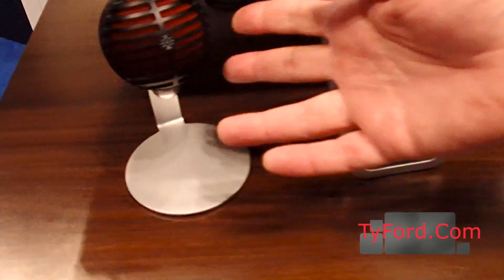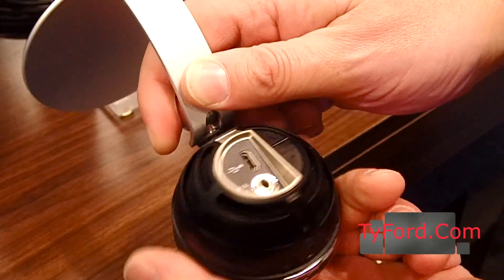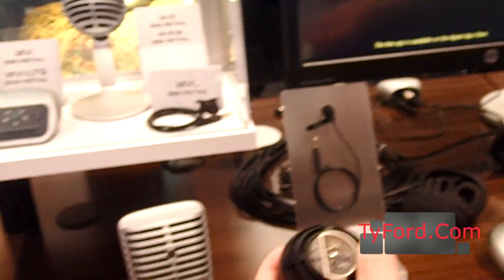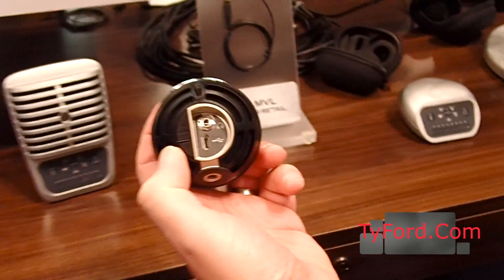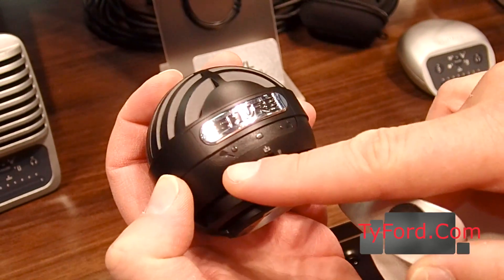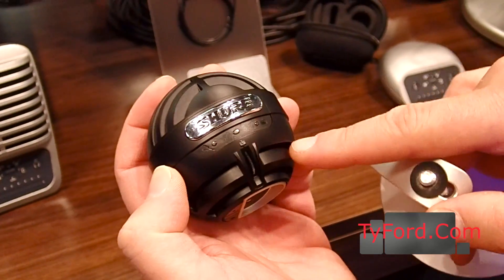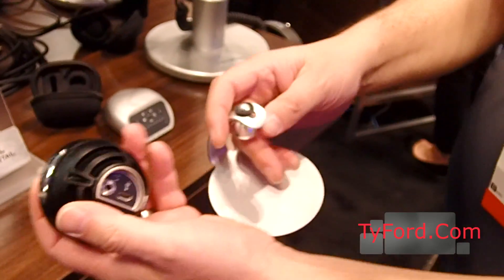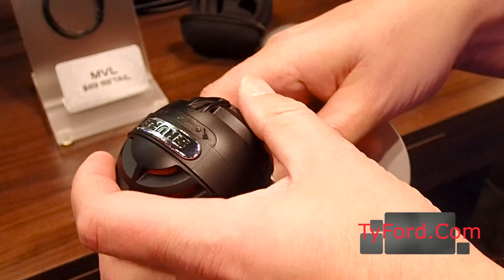Next up we have the MV5, which is this little ball of joy right here. It is available in red and black or in silver and gray. It ships with that little stand. It mounts off this stand to reveal a quarter-inch threaded base, which allows you to put it on any standard camera tripod. It's a small diaphragm, cardioid, condenser microphone — really great audio. It's got a mode button and a mute button. If you plug it in, it lights up on the top, and those lights indicate a guitar mode or instrument mode, a speech or singing mode, and then a flat mode with no DSP. It's got a headphone jack on the back with a headphone volume control for zero-latency onboard monitoring.